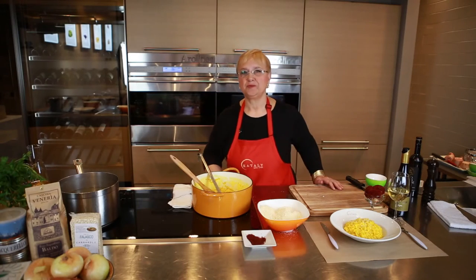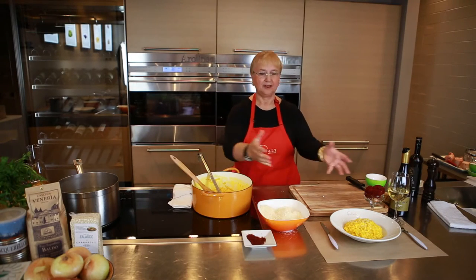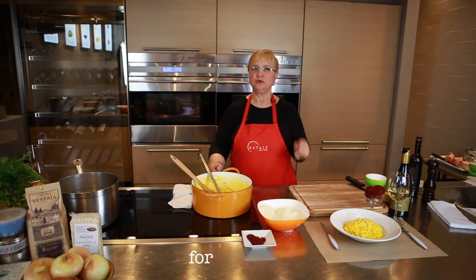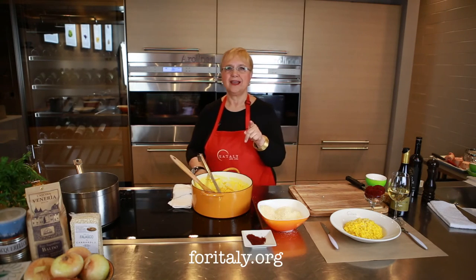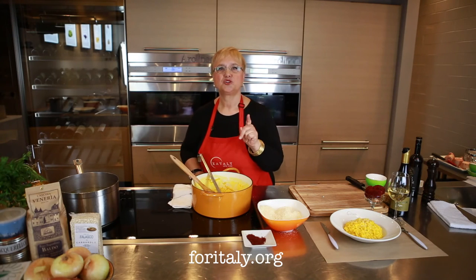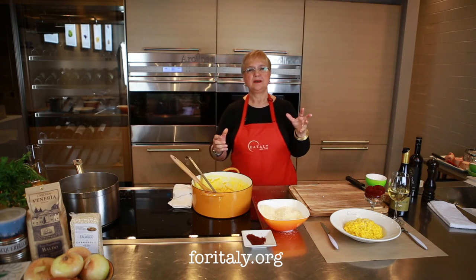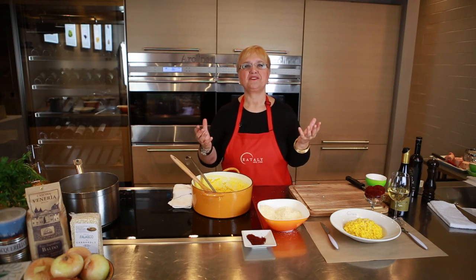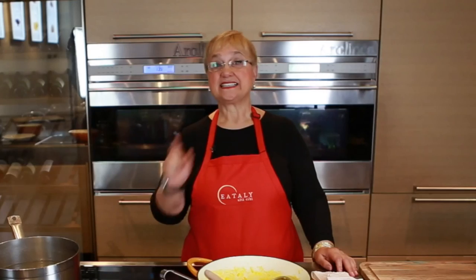It's time for you to become part of this wonderful tradition and culture. Go to ForItaly.org and support the continuous effort of keeping Italy beautiful and its monuments vibrant and alive. Save the saint!